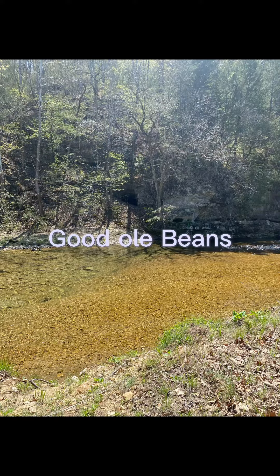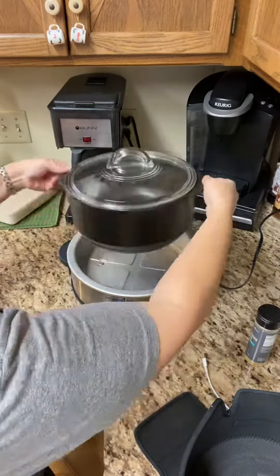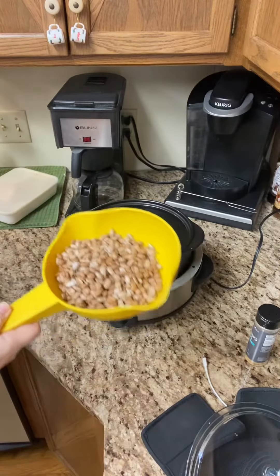Hey, let's make a big pot of beans. We're going to start with our rock croc — absolutely the handiest tool ever.